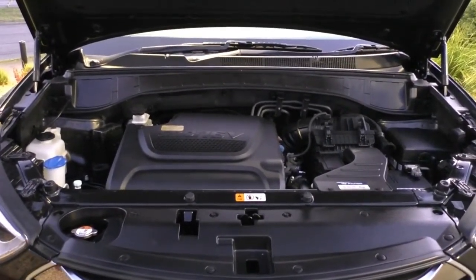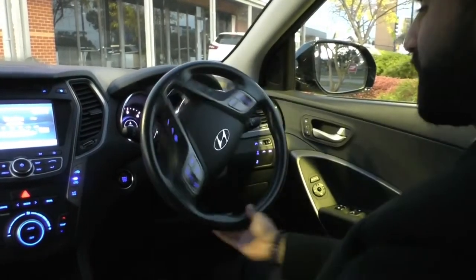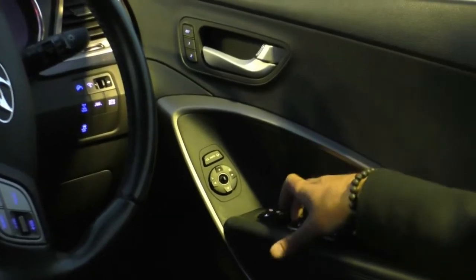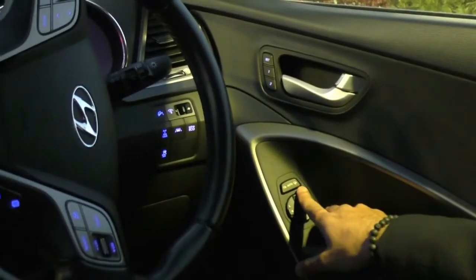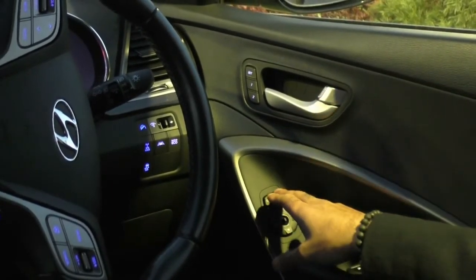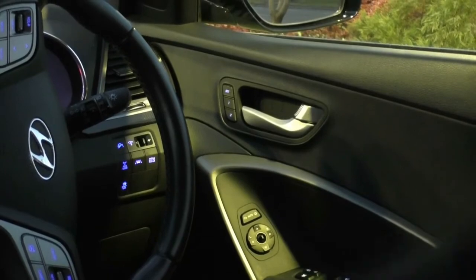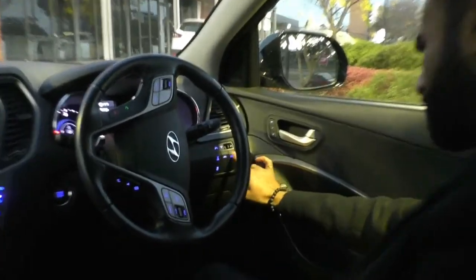Jumping inside and taking a look at the Santa Fe's interior. On the driver's side door, you get the power window control - the front driver's side is automatic up and down. Above that you've got your central locking buttons, and just further up is the toggle for your power mirrors, which will fold them in when you lock the car. Just up here in the door you also have two seat presets that will change your seating and mirror position depending on who's driving.